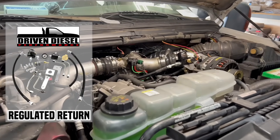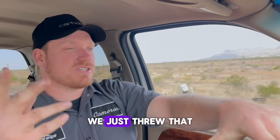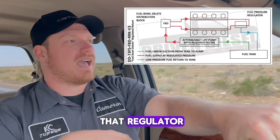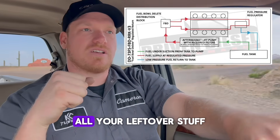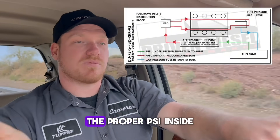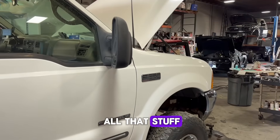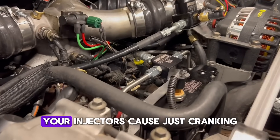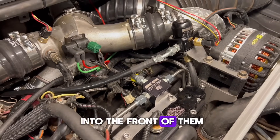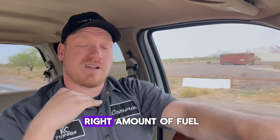The Driven Diesel regulated return system we installed is going to offer way better protection for the life of our fuel injectors. We threw it in while we were in the valley. What it does is it puts the regulator after your fuel injection system — after the fuel goes through the injectors, all the leftover fuel gets regulated, keeping the proper PSI inside the fuel system, fuel rails, and everything. Then it sends the extra fuel back to the tank. By putting the regulator there, we can control the amount of fuel inside your injectors rather than just cranking pressure into the front of them, which helps with the life of your injectors by keeping the right amount of fuel in them at all times.